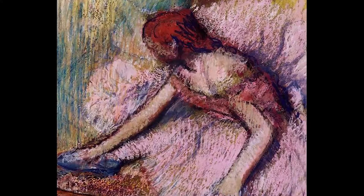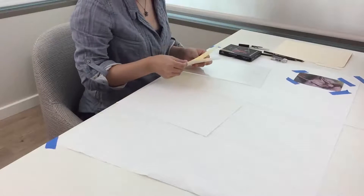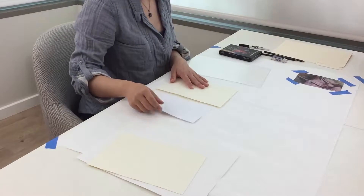You can, for example, draw different colors in your drawing or draw the dancers in a different style. For now let's practice one way to draw the Pink Dancer. Tape the soft pastel or sketch paper in front of you. Use the sketch paper for practice and the soft pastel paper if you're ready to create your final product.